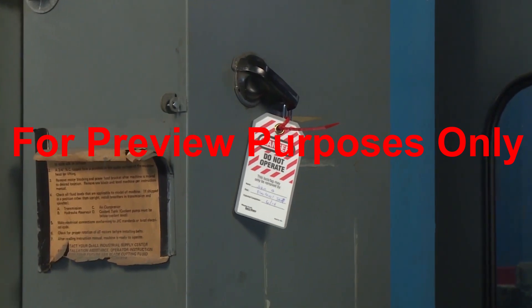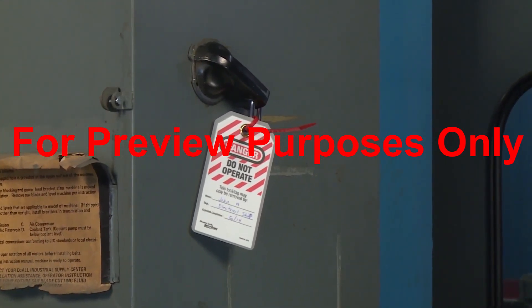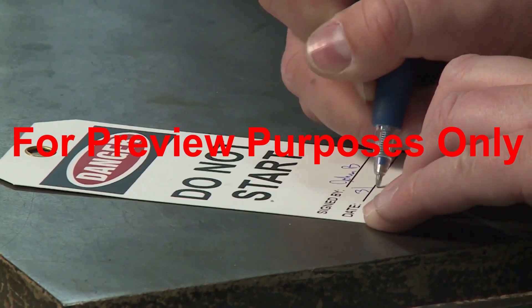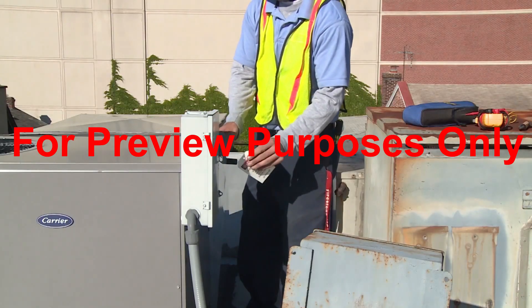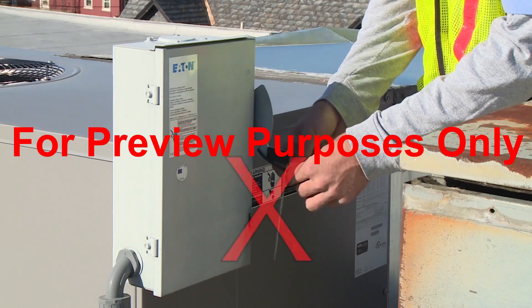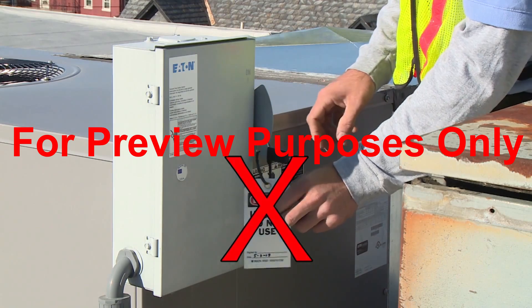Tagout devices provide visual warnings that work is being performed on a machine or piece of equipment. The tags identify the people who are working on the machine and can also indicate why the equipment is out of service. Remember, tags only provide information. Alone, they cannot secure energy isolation devices, so they should be used with locks whenever possible.